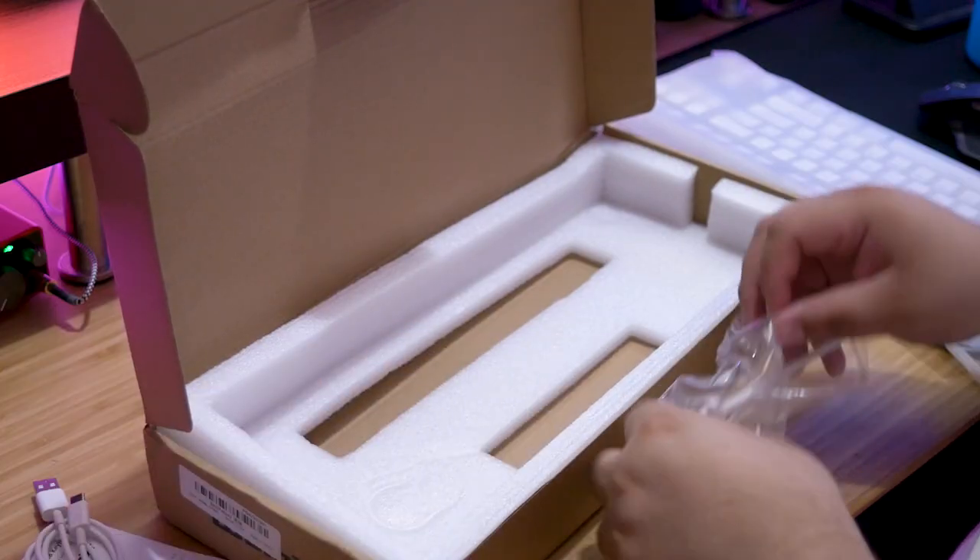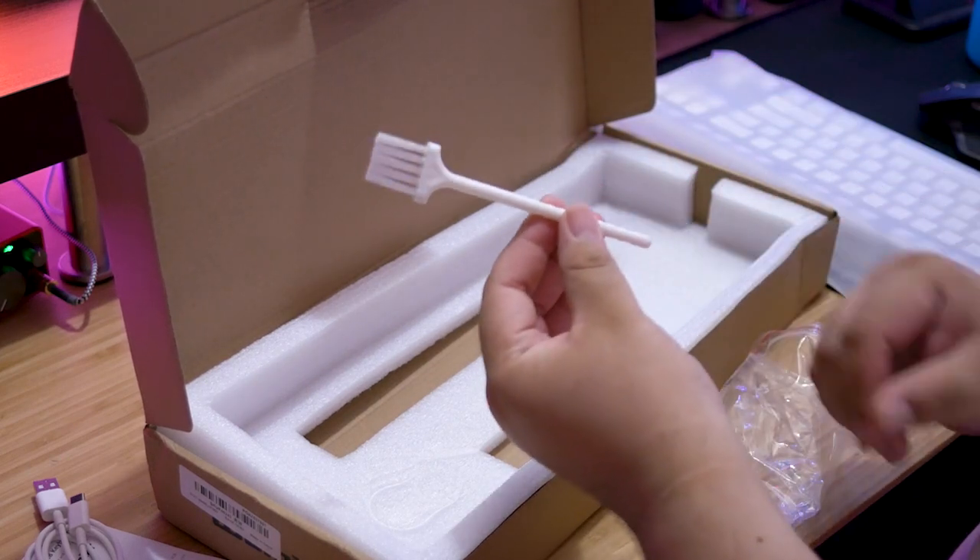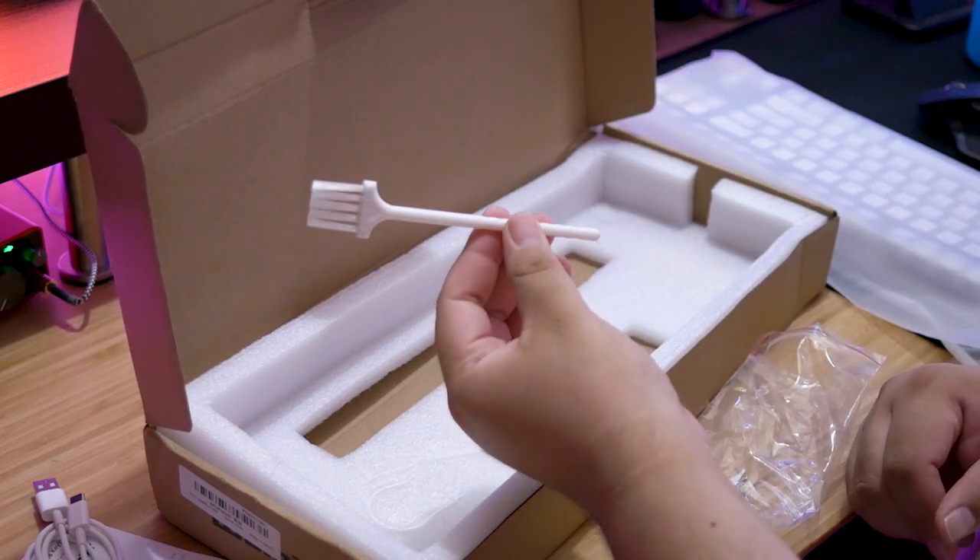What you do get in this version that's a little different is an unexpected little gift: a brush you can use to clean the dust between your keycaps, which is actually pretty sick. I'm stoked about that because I've been wanting one. You're going to want to keep this baby clean — let that light shine through. You can't have the light shining through if you've got gamer gunk on your keys.